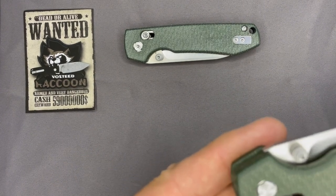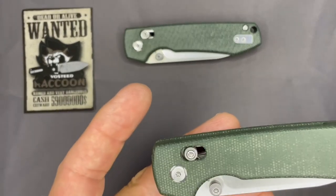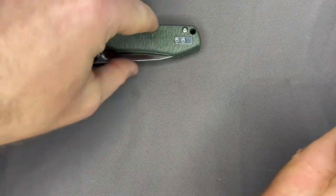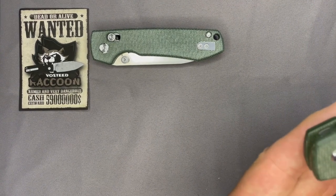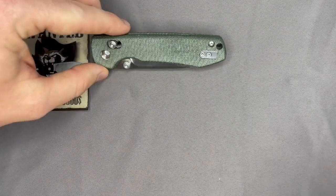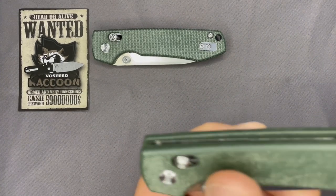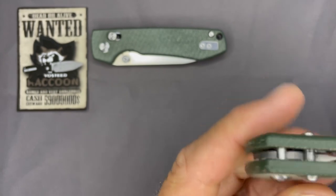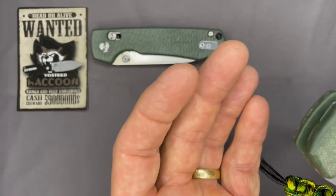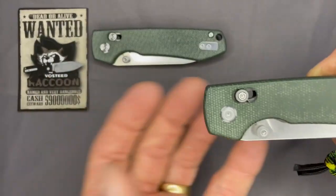There are dual-side thumb studs. It's a nice-sized lanyard hole if you like to put lanyards on your knives — I hate the ones with tiny holes you have to pry them through. All body screws are T8, with the only T6s on the pocket clip. The thumb studs on the crossbar lock, I don't mean to sound picky, but if you're opening and closing the knife a lot they are a little bit rough on the fingers — I've seen better, I've seen worse.